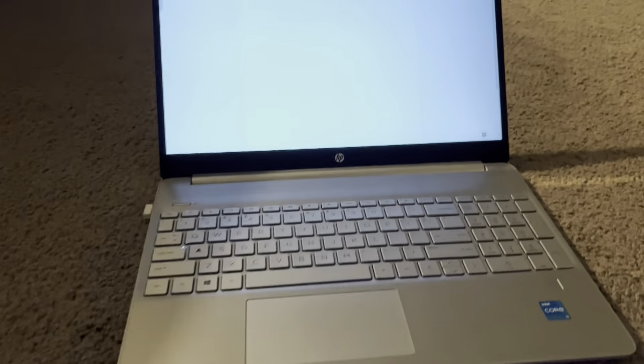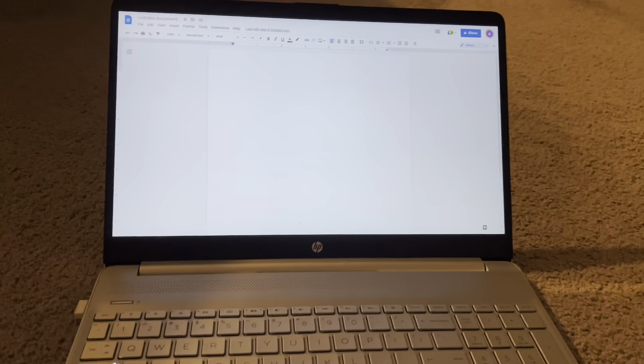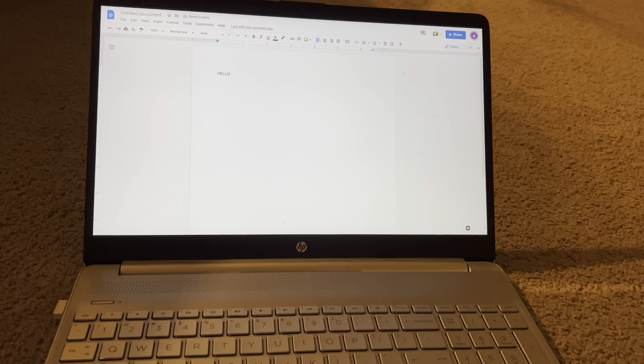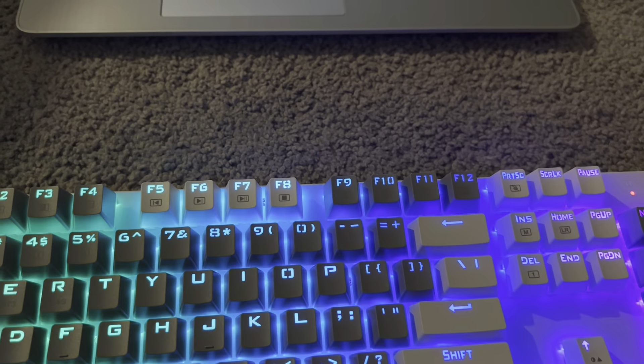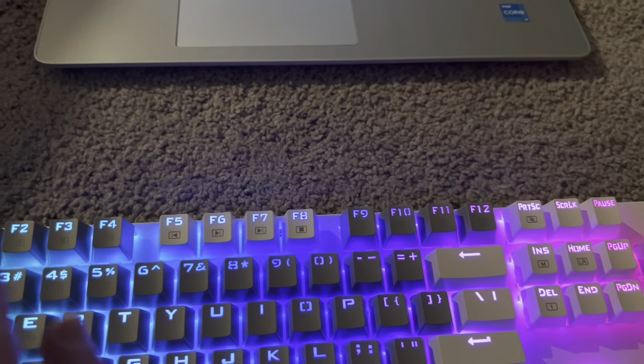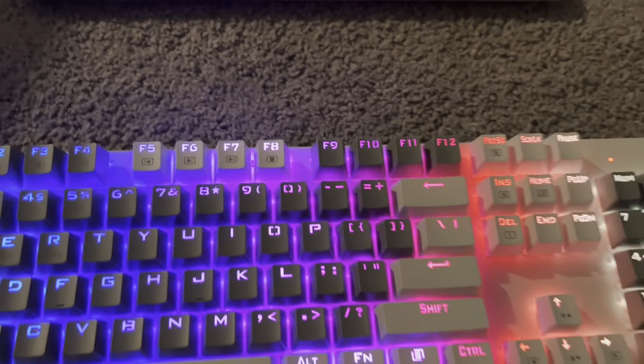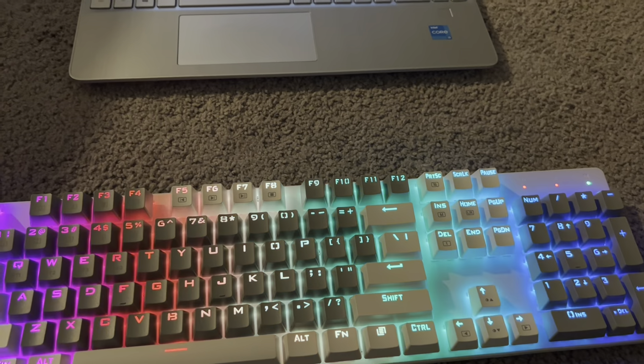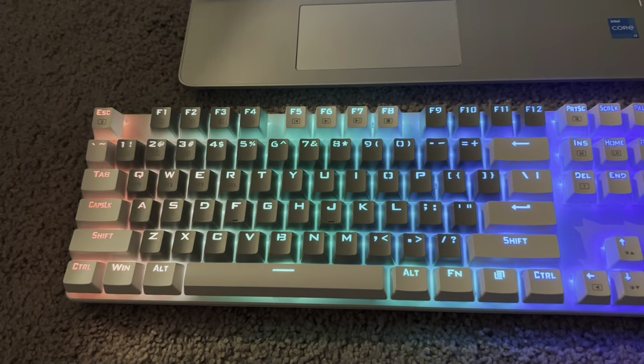Let me show you — I have my computer up so I'll just type something simple: 'hello.' As you can see it worked instantly. All I did was just plug it in and the keyboard went right on. I did flip the switch on the back to be set to USB rather than Bluetooth because I just wanted to connect as quickly as possible.